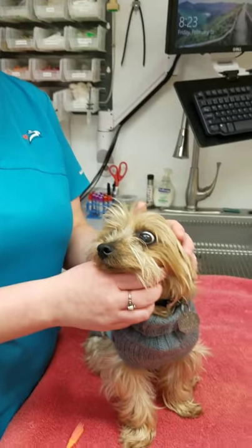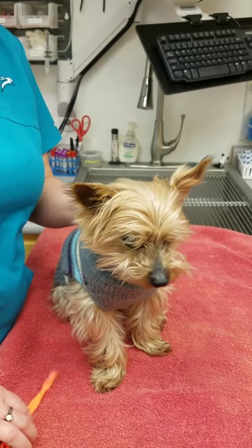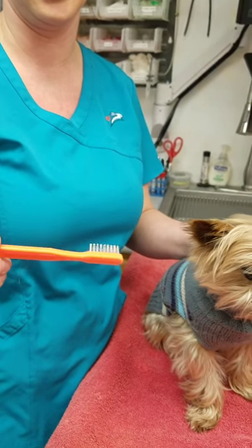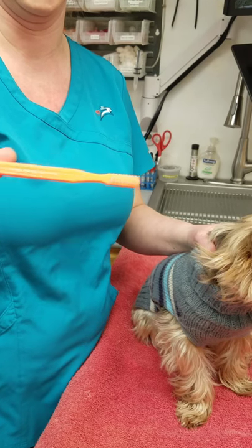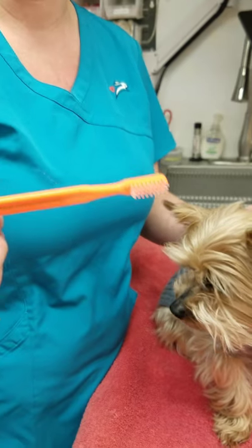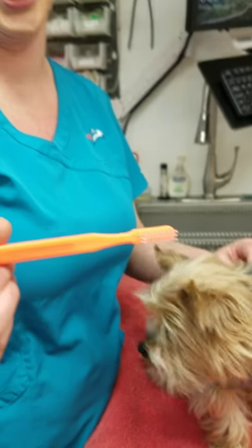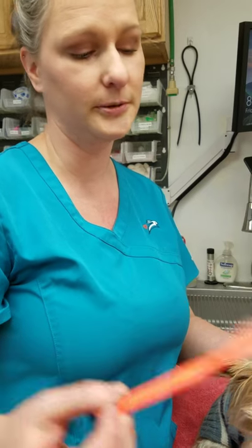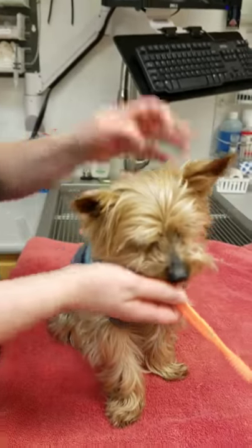So if we've never brushed teeth before, we recommend using a small toothbrush. This is just one that we have here at the clinic, but if you are looking to pick one up at the store, I would recommend going to the toddler section and getting a toothbrush for like a three to six year old, because they're smaller for your dog's mouth.